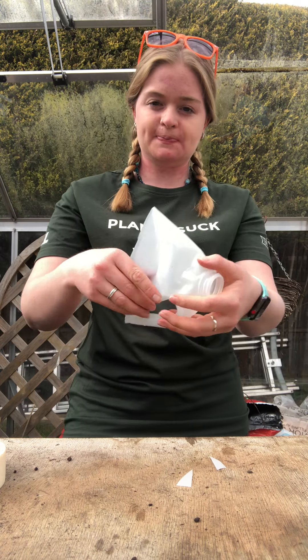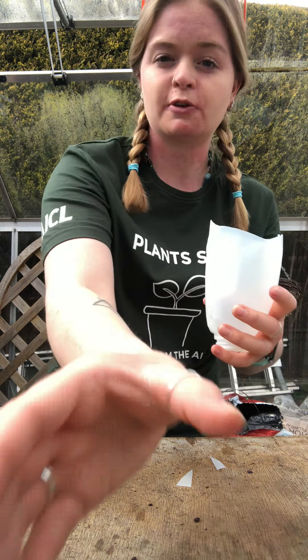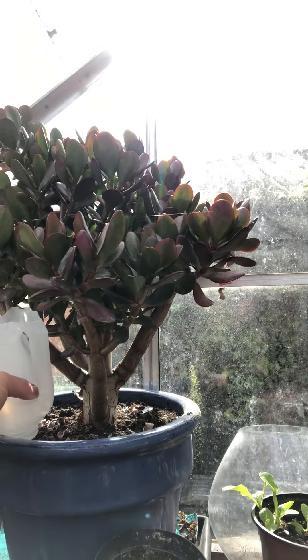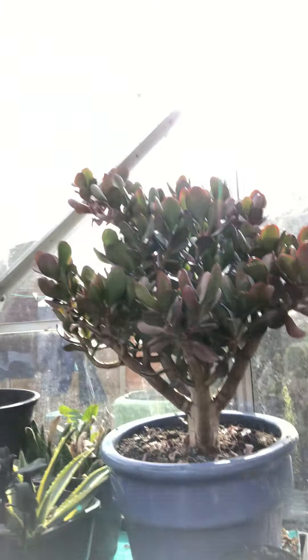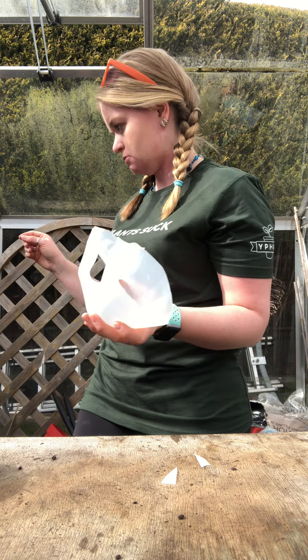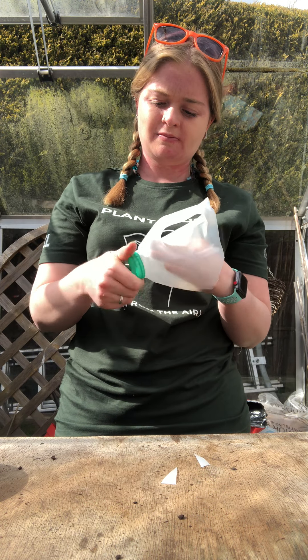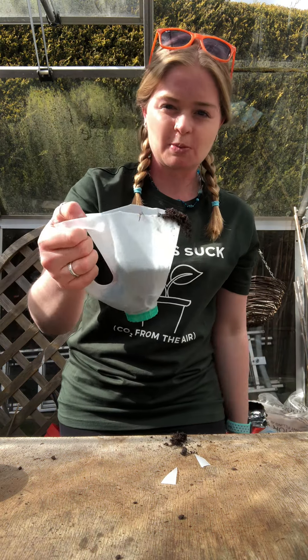Then this piece — you can use it in bigger pots. Over here in my greenhouse, with my lovely money tree, you can pop it in the side as a water reservoir and fill it up. Or you can just use it as a funnel — brilliant as a funnel. Or if you use the lid that came with it, it can be a little scoop — scooping out compost.